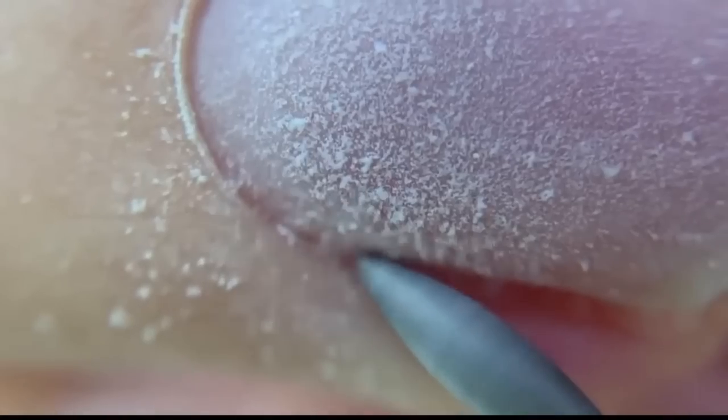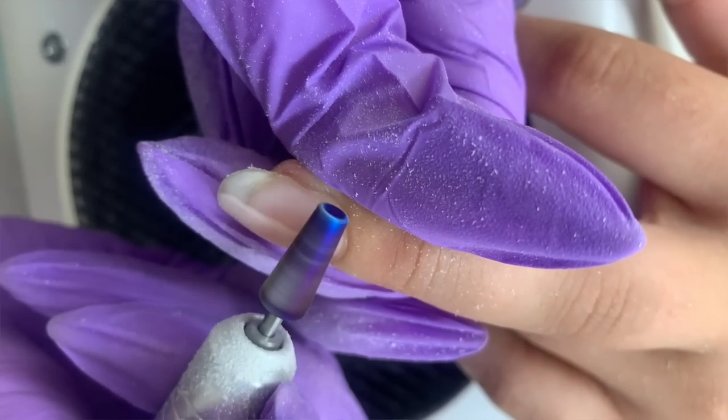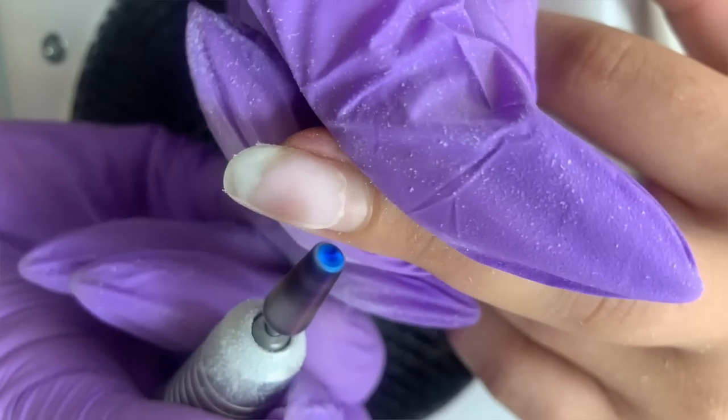Another common mistake is using an electric nail file on the natural nail without any practice. If you open Instagram, TikTok, or any other social media, you'll see many great tutorials on Russian manicure and dry manicure — nail technicians going deep under the cuticles. Sometimes they go too deep; sometimes they're simply qualified to do this because they've been practicing Russian manicure for many years. This is a very advanced technique. You need to feel the electric nail file really well before you can do this.